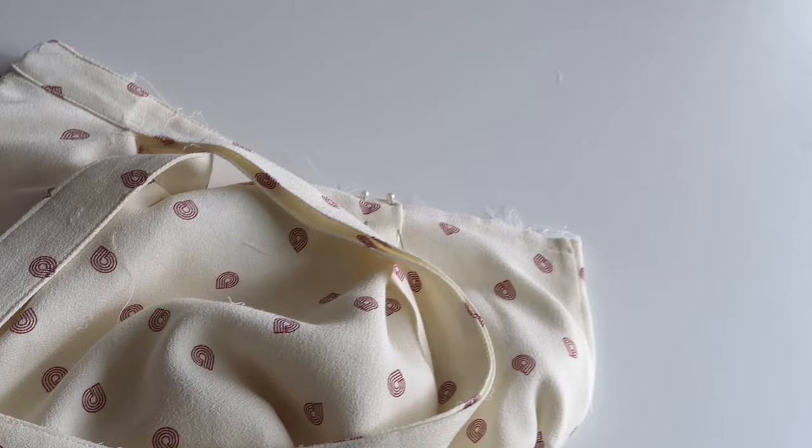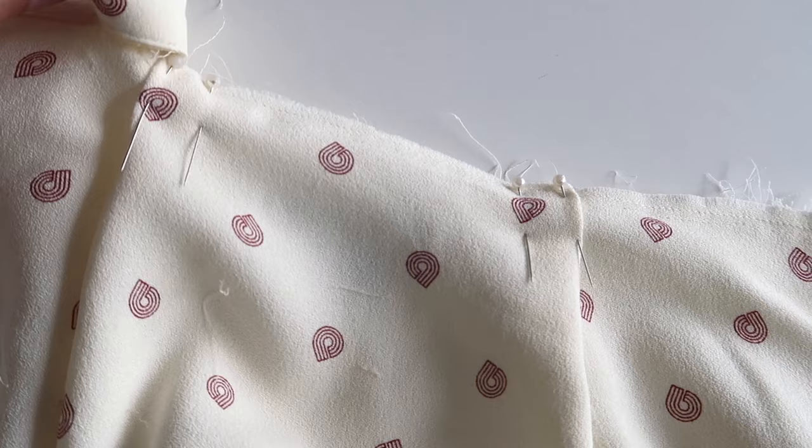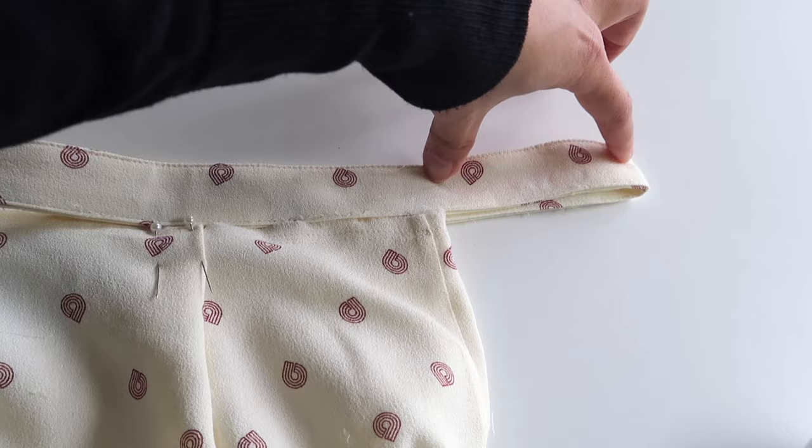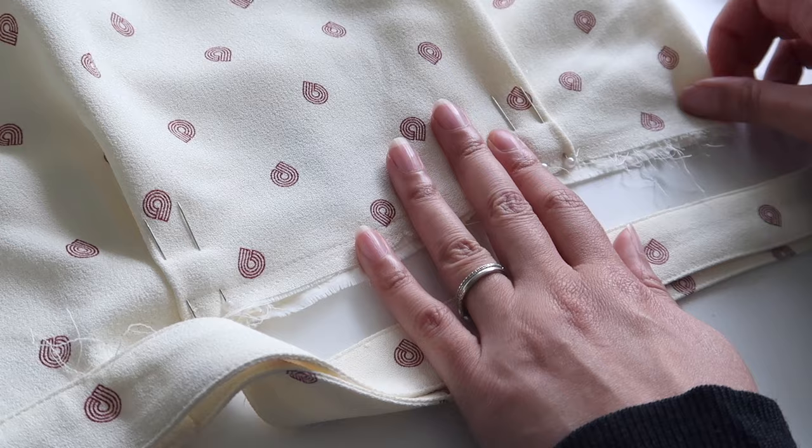At each of those four spots, measure out the appropriate amount of fabric and fold it over into a little tuck. Secure all those tucks with pins. Once you've done that, you'll notice the waistband is now way too long because we've taken out fabric from the skirt body — and that's expected. Now we need to take that same measurement off the waistband.